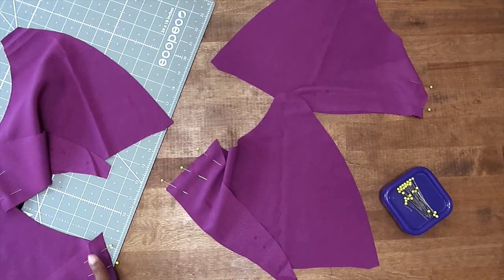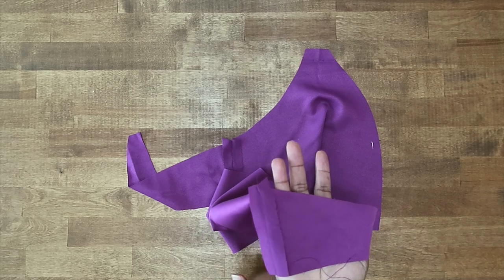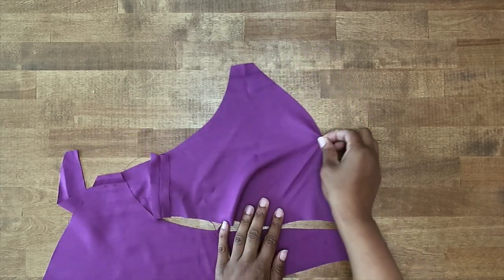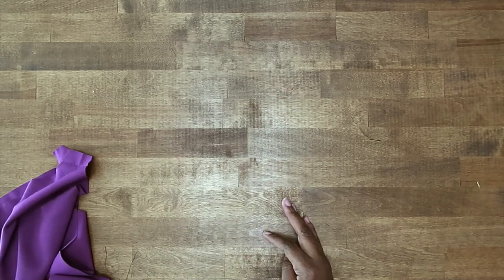We're going to stitch all sides at a 5/8 of an inch seam allowance. Now that we have sewn the side seams of our front and back together, go ahead and press it flat. I've done that for all four of mine. Next, we're going to put the bodice front and back to the side and start to work on the ties.